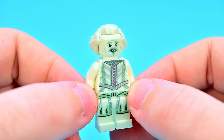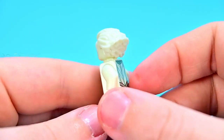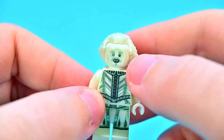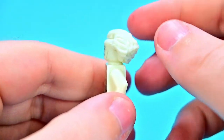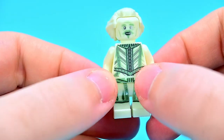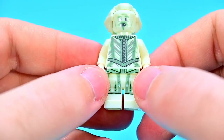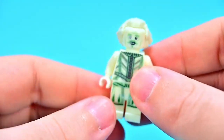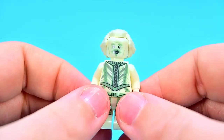Then we've got Nearly Headless Nick, which looks really nice. He's in an all-white design since he does glow in the dark — if you had it in the dark you'd be able to see him glow. Nice design with his little mustache and goatee, white hairs combed to the back, a worried face on the back, and a medieval style outfit with nice printing all the way down including leg printing. Very nice looking Nearly Headless Nick, and I like how he can glow in the dark.